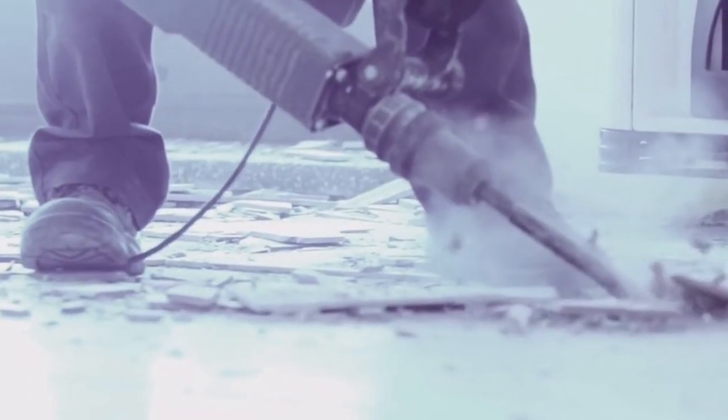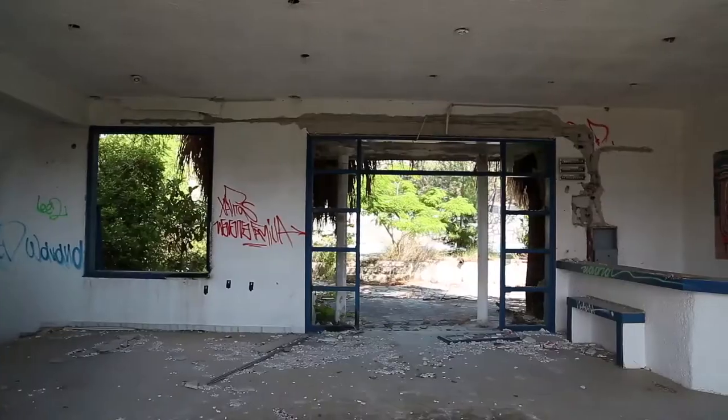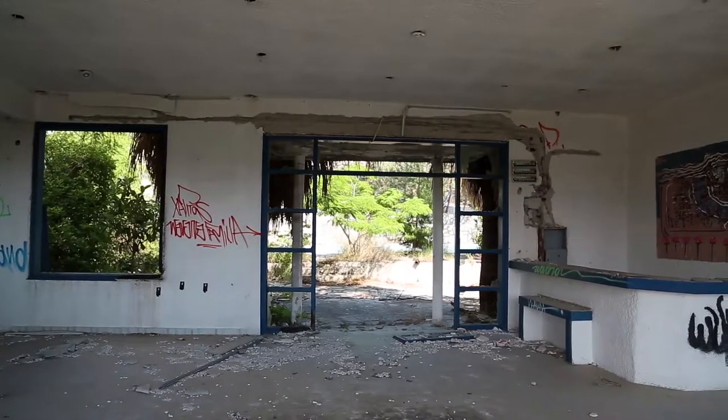They are ideal for removing tile, drilling holes, and breaking up concrete and soil. If you are going to tackle a home renovation project or work with concrete, this is one tool you cannot do without.